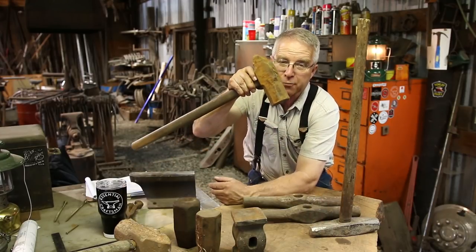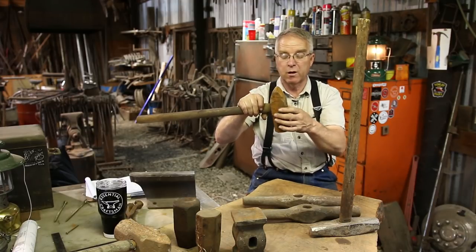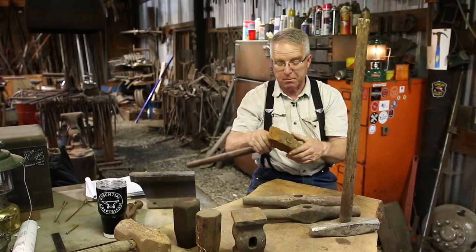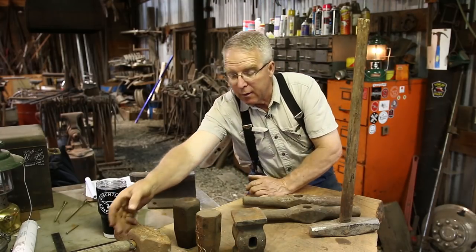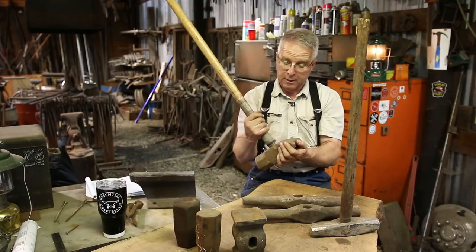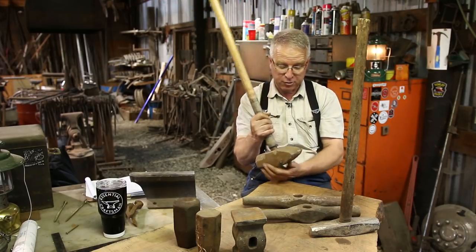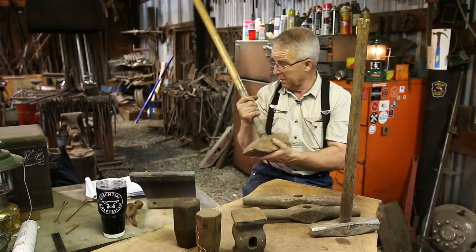That is a cross peen — a weight-forward cross peen, kind of a dog hammer configuration where the preponderance of the weight is ahead of the eye unless you're using the cross peen. That's a striking hammer for blacksmithing. Here's a grown-up version of the same thing, not quite as weight-forward. I don't know if that's 16 pounds or 20 pounds, but that's a serious hammer. People have used this to test punches, probably used it for an anvil — but it's a good hammer, another big cross peen.